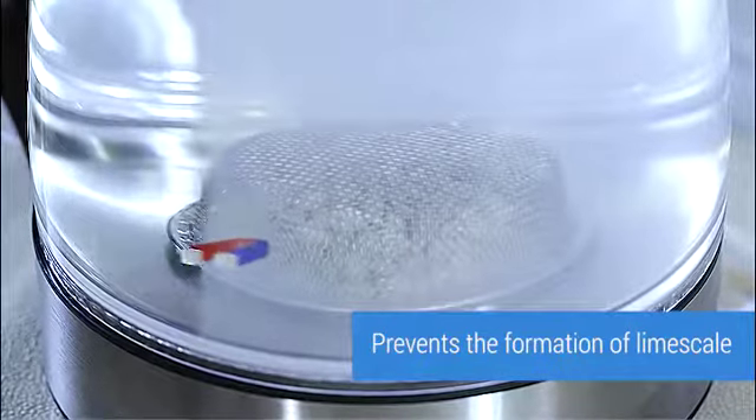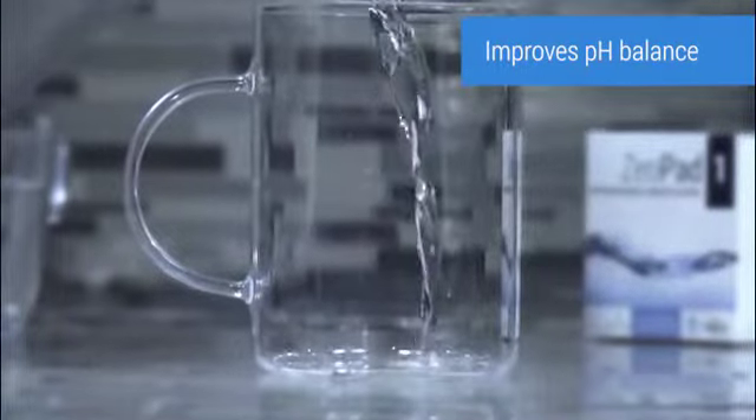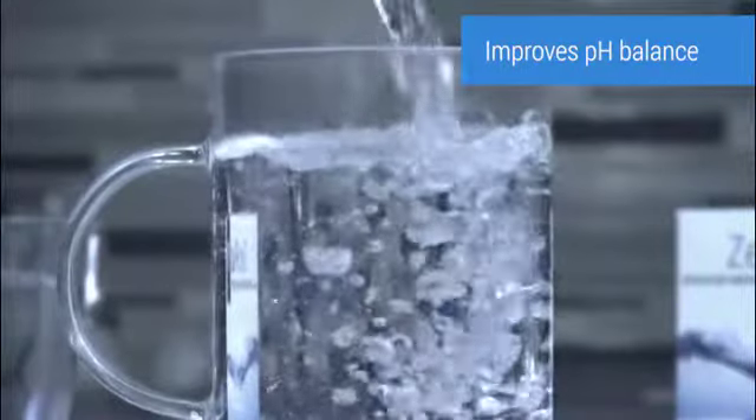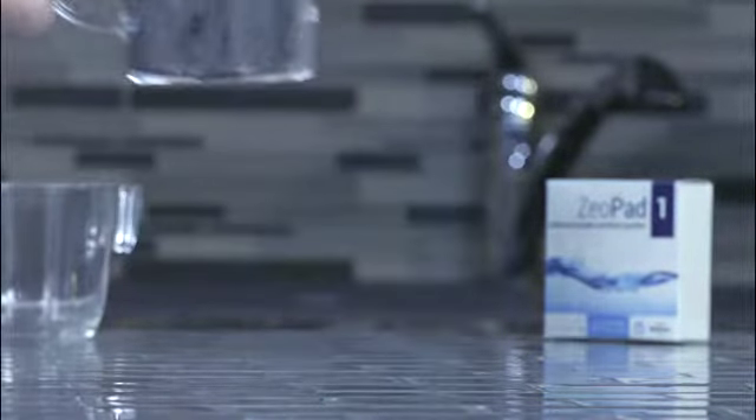Zeopad acts like a magnet, preventing the formation of limescale. It softens the water and improves its pH balance. Ultimately, Zeopad makes your water cleaner and your life safer.